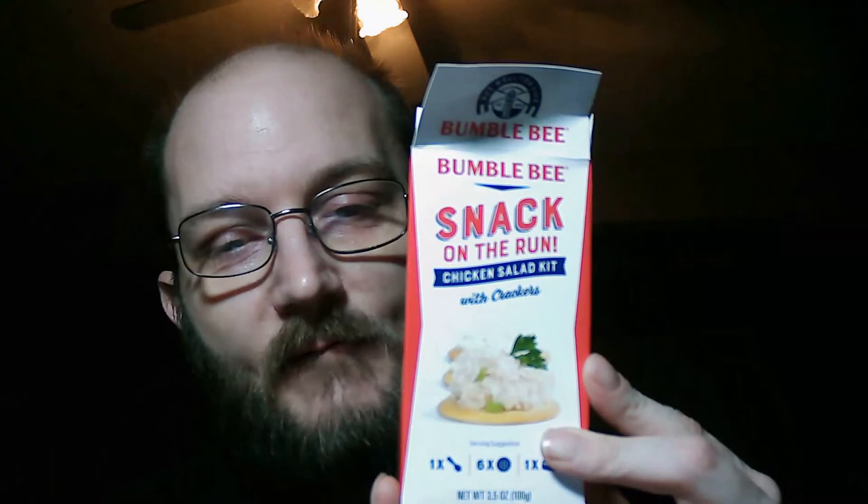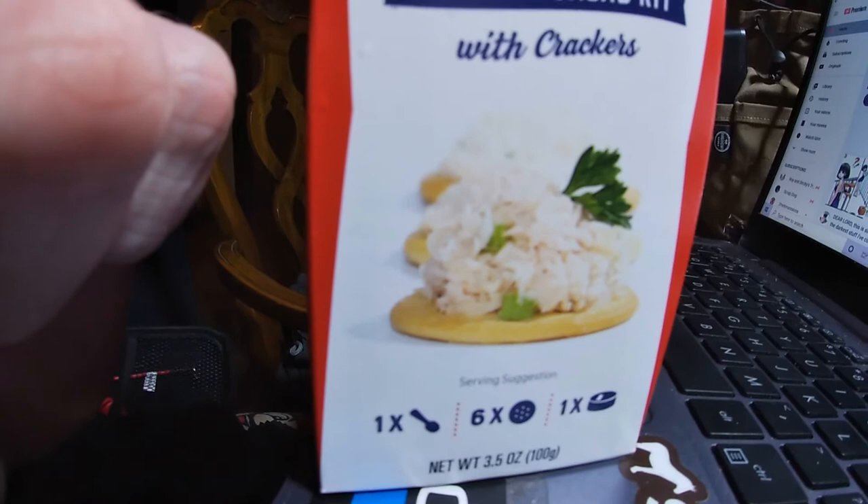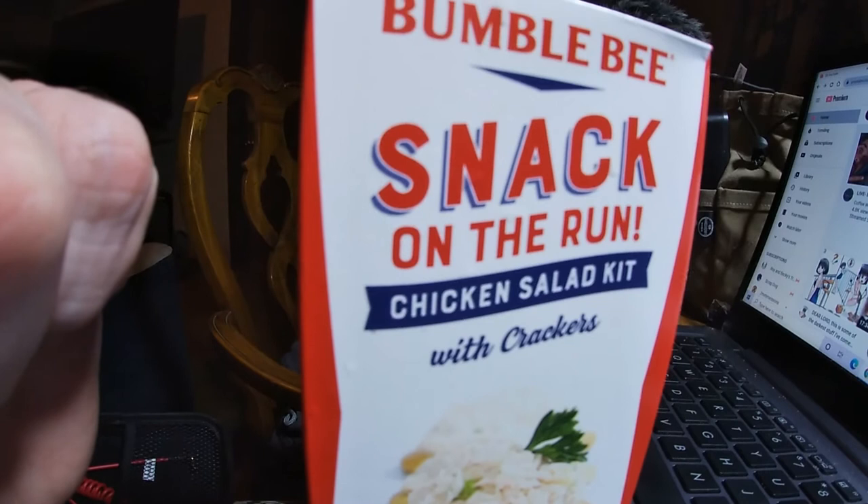Hey guys, I'm coming at you with another item that you can keep with you on the road and not have to worry about heat or refrigeration. This one I have for you today is the Bumblebee Snack on the Run Chicken Salad Kit. I will show you on the b-roll all the little items and everything that are in here.